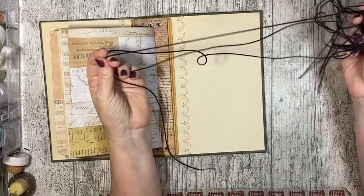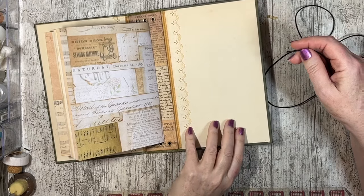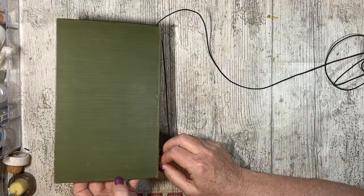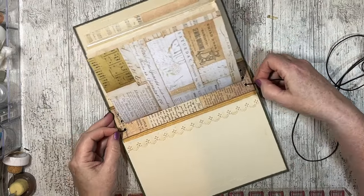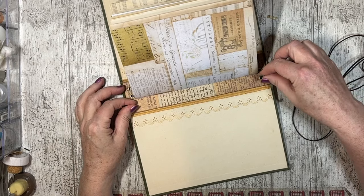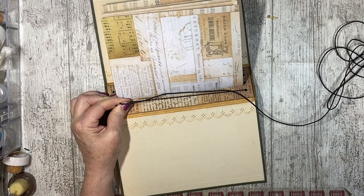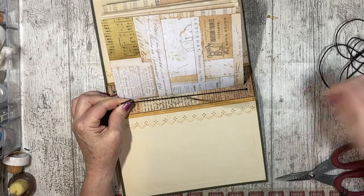I lost my original elastic so I had to buy some more, and then I lost that — it took me about an hour and a half to find it, but it had fallen on the floor. I've got my elastic poking out so I can hold on to it. I'm grabbing that end and pulling it towards me — that's about the length I want, going a little bit more because it's easier to tie the bow.